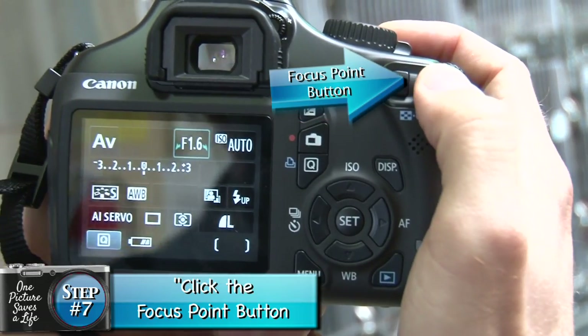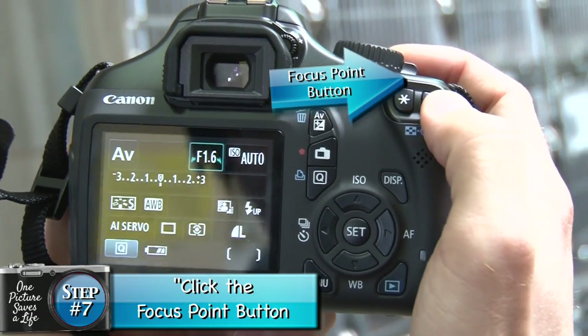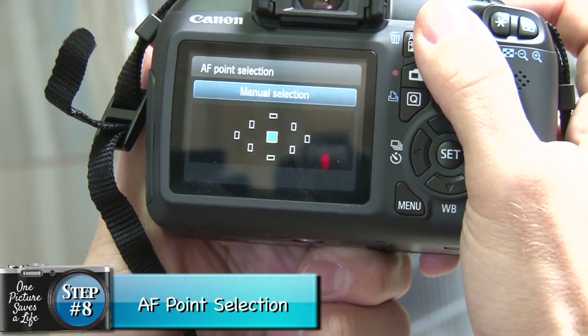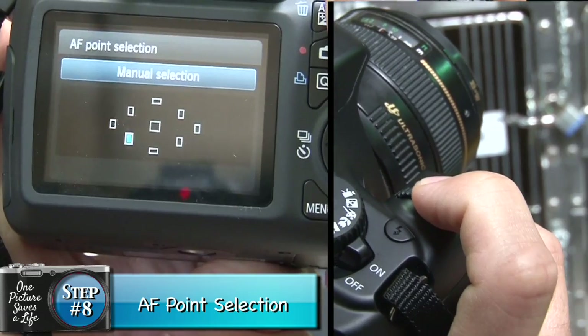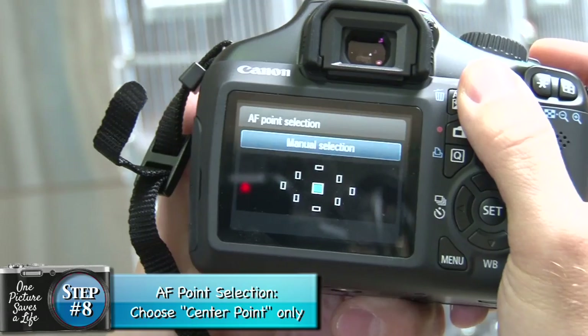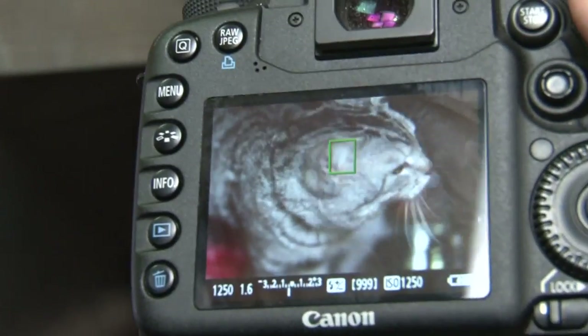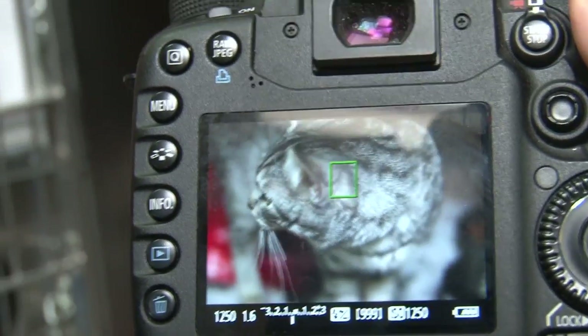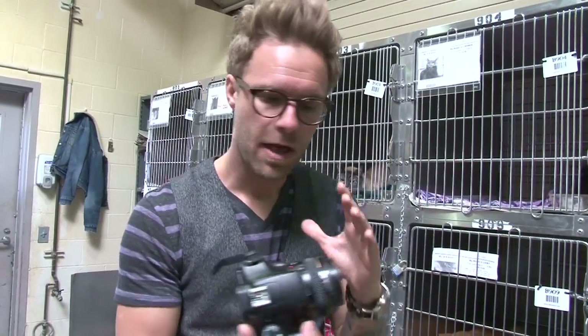We're going to click this focus point button, which brings up AF point selection. We can select various points — this point, that point, the bottom, the left, or all points. We actually want to choose the center point and the center point only. So I have this single-point autofocus mode, and what I'm trying to do is just put this point right on the cat's face. If you follow these basic steps, you can take absolutely beautiful photos to save lives. There's obviously a lot more you can do with this camera, but if you keep to those bare essentials, you've got a winning plan.